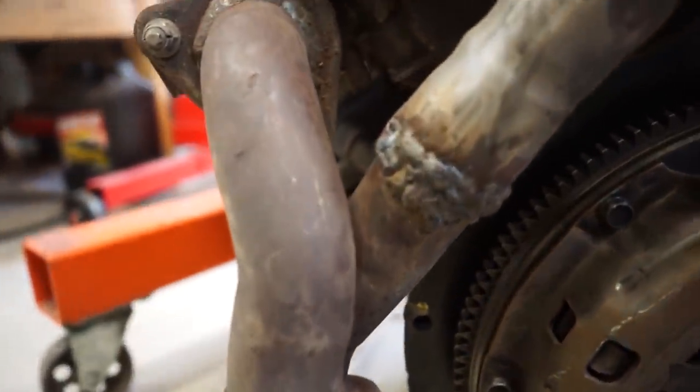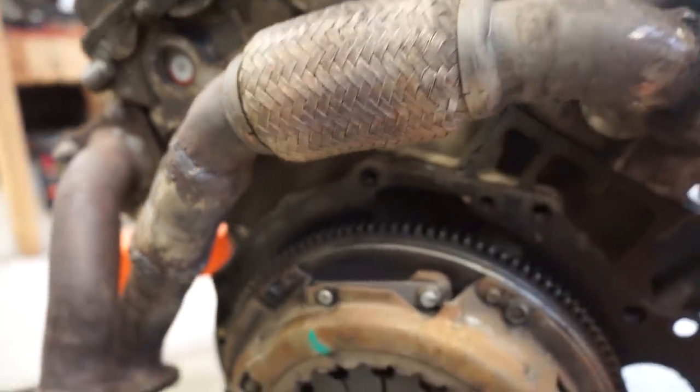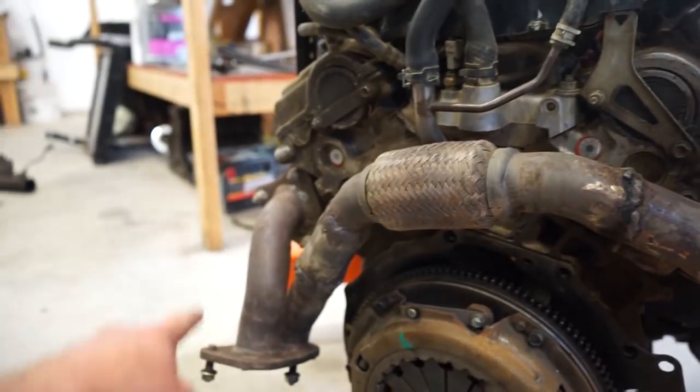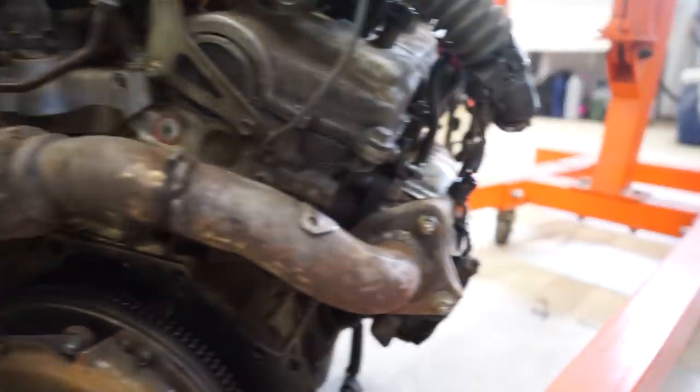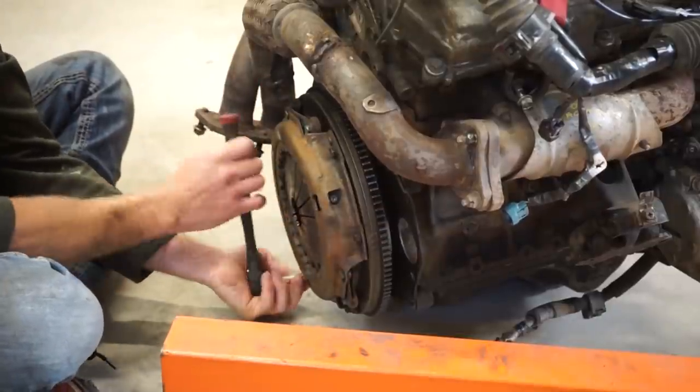I'm going to have to redo just this crossover section here. The rest looks pretty good and it doesn't look like it's leaking elsewhere, so that should be okay.